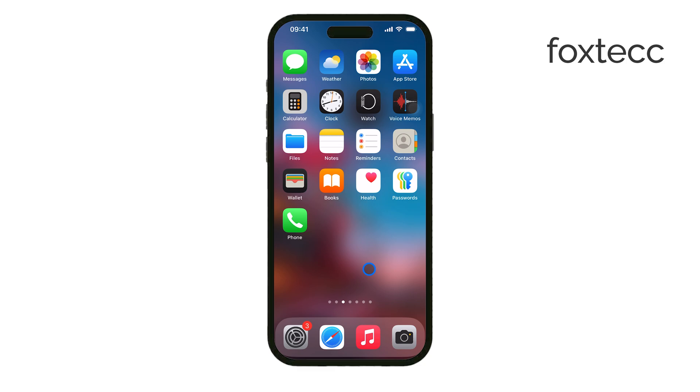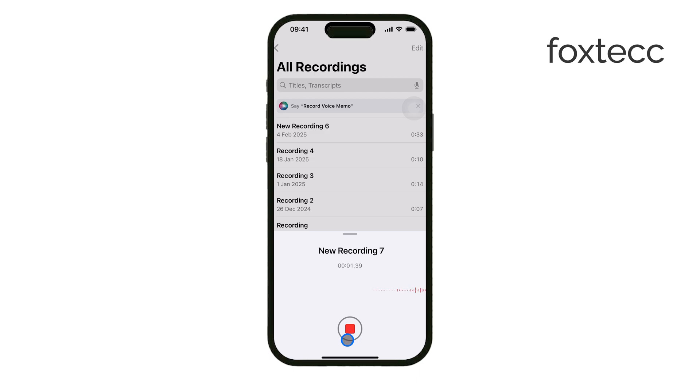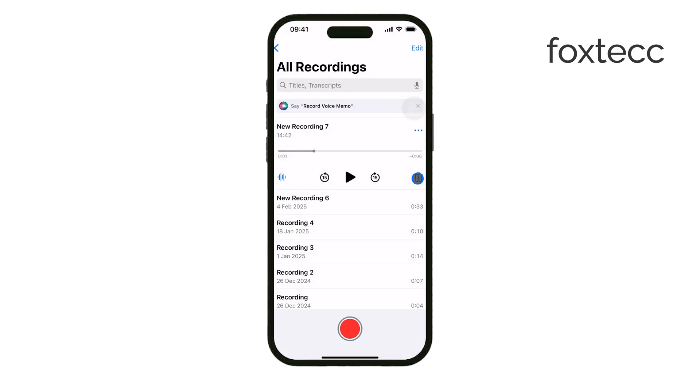Another useful test is using Voice Memos. Open the Voice Memos app, record yourself speaking, and then play it back while holding the phone to your ear. Since you're the one recording, you can control the volume and intensity of the sound, making it easier to hear how well the speaker is performing. If the sound is distorted, too quiet, or missing, it might be time to clean the speaker or check for a hardware issue.